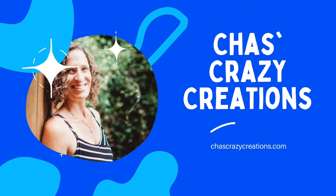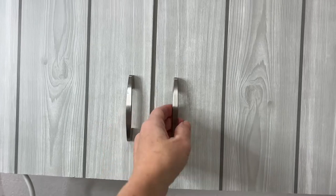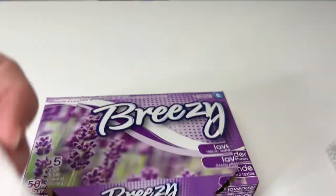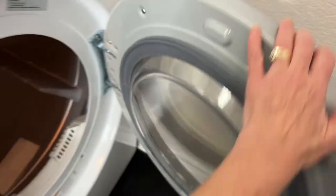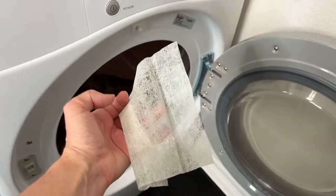Hi, I'm Chas and you're watching Chas's Crazy Creations. Today we're going to be talking about some dryer sheet hacks, and some of these will be with new dryer sheets and some of them will be with used dryer sheets. It's really your preference which you prefer to use.